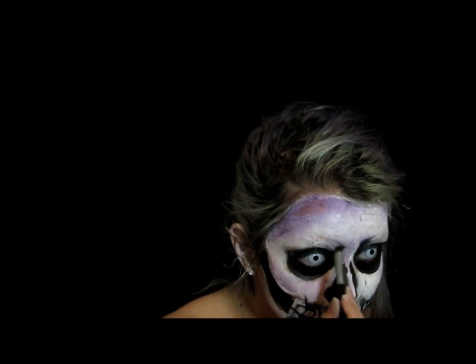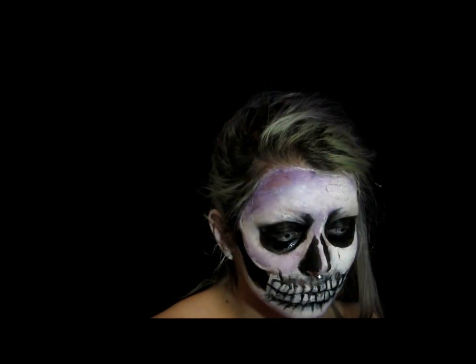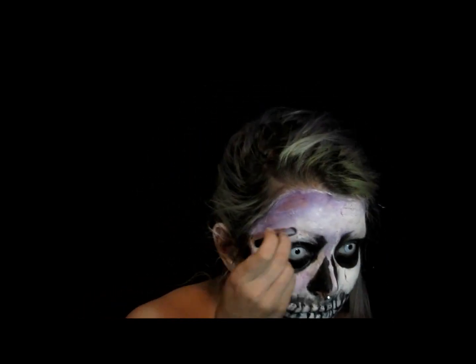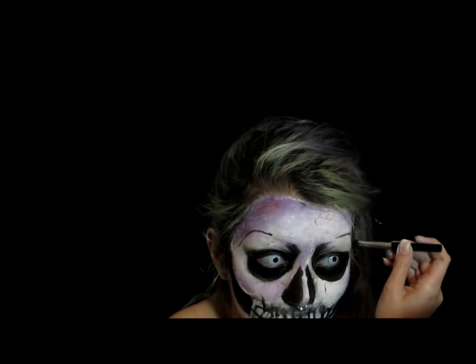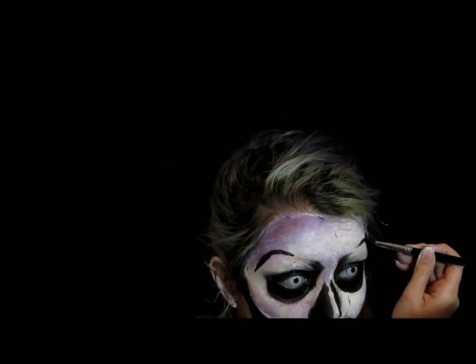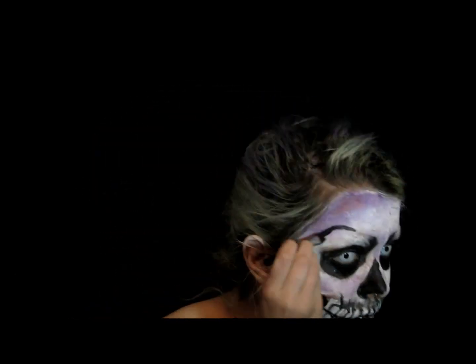I'm now just moving on to that little curve we made earlier — just intensifying it a bit and blending it out. Then I'm creating a line from where my natural eyebrow would probably end and extending that down and blending it out to create a little more depth.